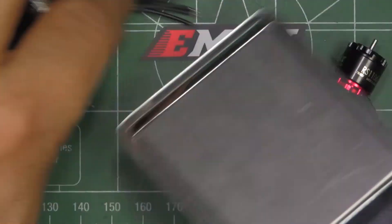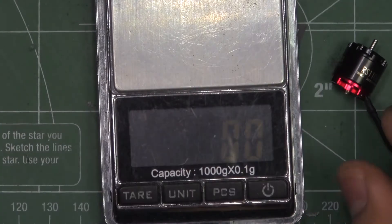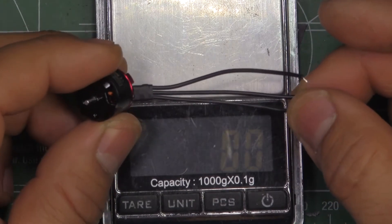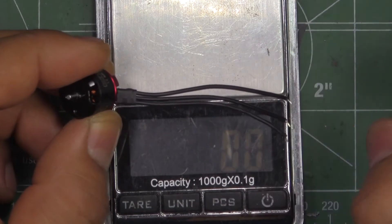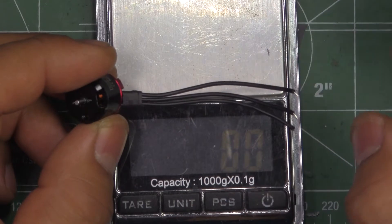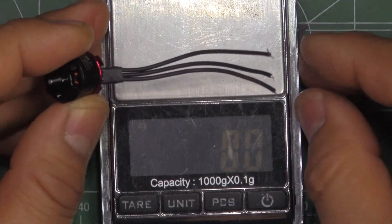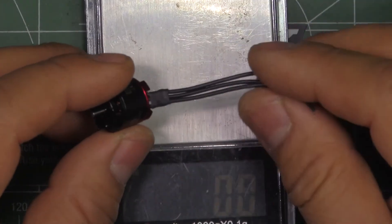So let's see what they weigh. It says 7 grams on the packaging specs. The wires are 50 millimeters long, which is one thing I think Emax should revise — maybe provide a little bit longer, around 80 to 100 millimeters, so we don't have to splice wires when using center-mounted 4-in-1 ESCs. That would be a good addition.